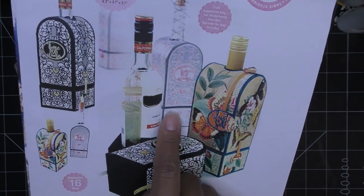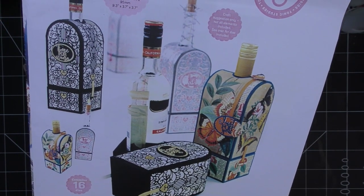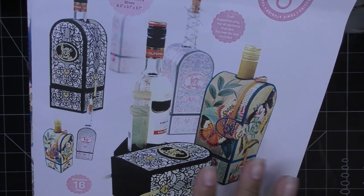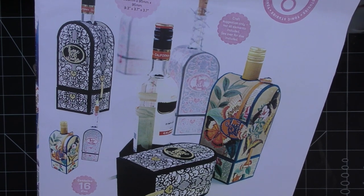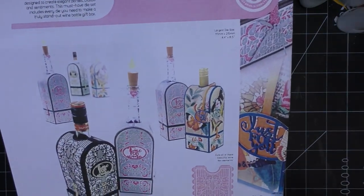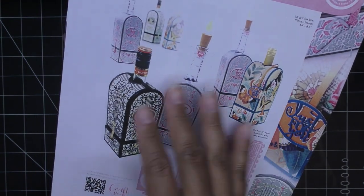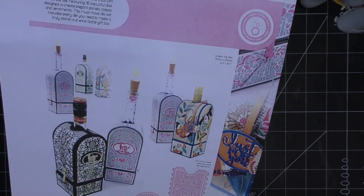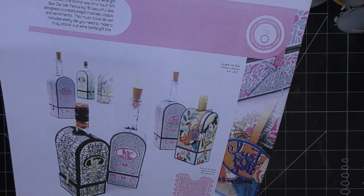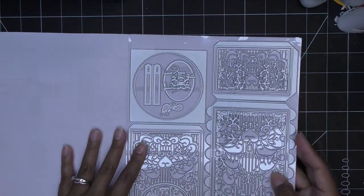It has lots of inlays. For today's video I'll probably use patterned paper, kind of like in this example — I think that'll be really lovely and something different. A lot of times I just do the inlays, which are great, and we'll probably do the inlay for the tag part. How pretty is this? It says 'Time for Wine, Just for You.' The largest die is 4.4 by 8.5 inches. Let's open it up!